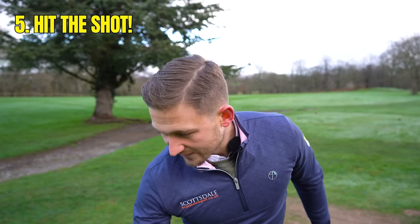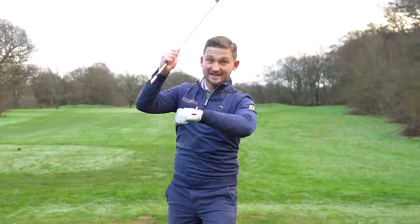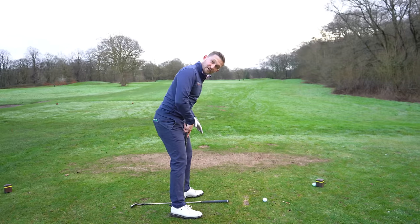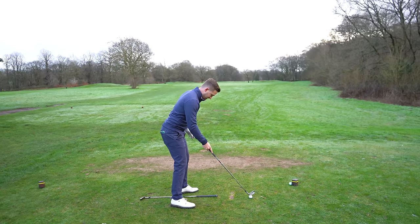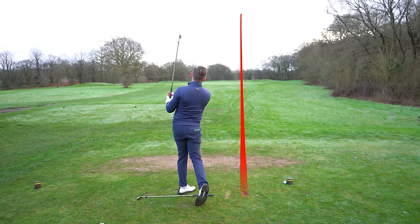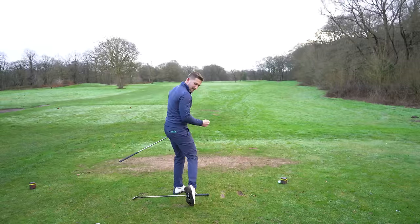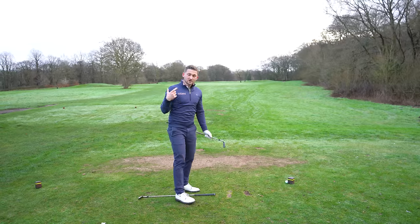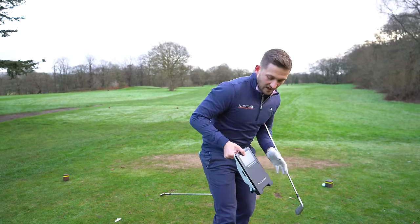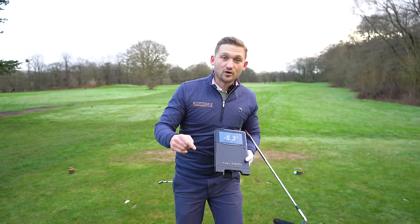Step five is hitting some shots. I've got my launch monitor down here and it's going to show a negative angle of attack — that's us hitting down. So I'll get my setup: club on the ground, club head inside my left heel, ball position moved back for the club I've got. All I was thinking about was 5% shift, 95% turn. Could you hear the crunch on that? That felt absolutely crisp. Look at this — I told you it would be a negative angle of attack, and that's why I hit it that way. Negative, down on the ball — that's the way to do it.